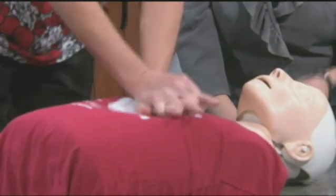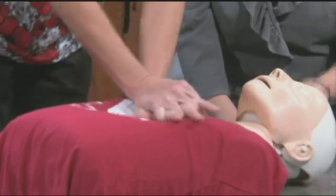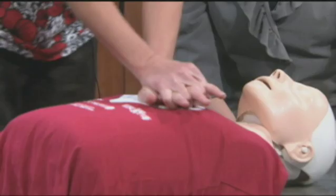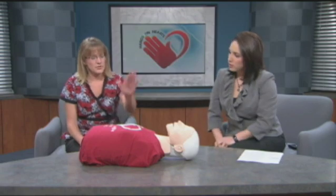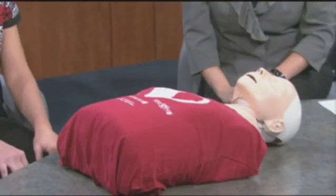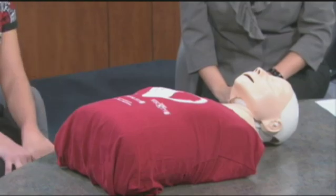'Staying alive, staying alive.' I can't believe I just sang, but that's literally how it happens, right? Correct. And do you want to put your hand off of the chest at any point? Make sure that there's complete recoil on the chest so that the heart has a chance to completely fill and get that blood back.